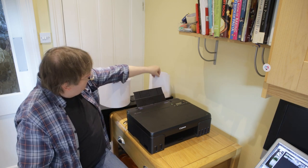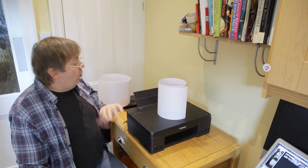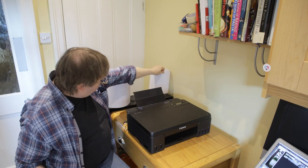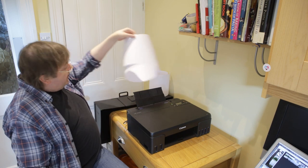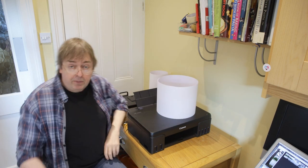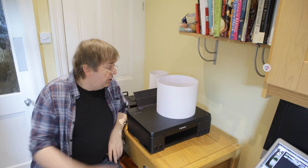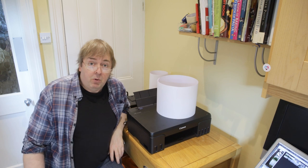This is some 8-inch matte photo paper that I have a roll of from testing an Epson SureColor printer. It's a generic matte photo paper, and here's a one-meter length which I'm going to use for printing. It can go up to 1.2 meters, but I've picked a meter here just for convenience for the image I wanted to print.